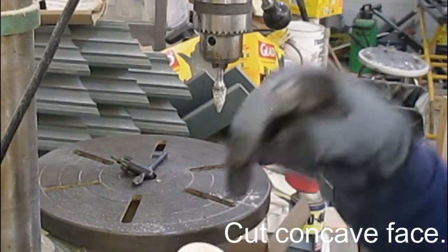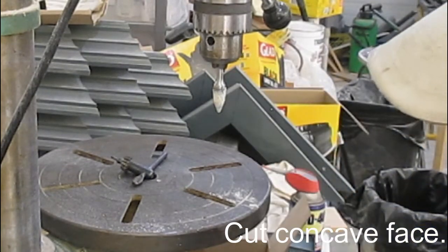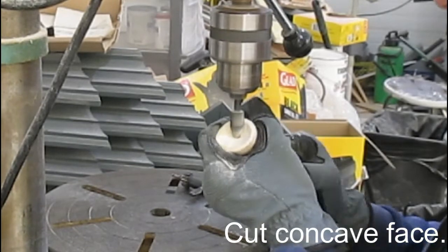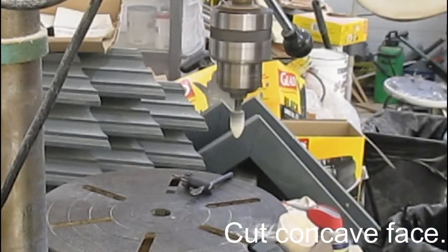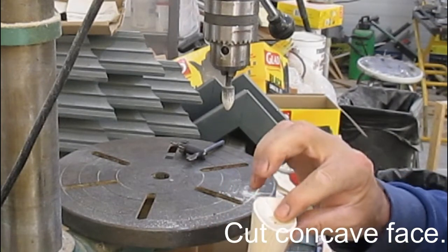Don't worry about that hole because it's going to be covered up — the stainless steel is going to be in there and there'll be some glue in there, so that hole is not really a big problem. This face has come along very nicely, but this burr is too tapered so I've got to get a bigger, fatter burr. I've actually gone to that third burr — the widest one. This is a real nice concave. You always want to take your gloves off and try it with your finger because your finger will tell you more than anything else.